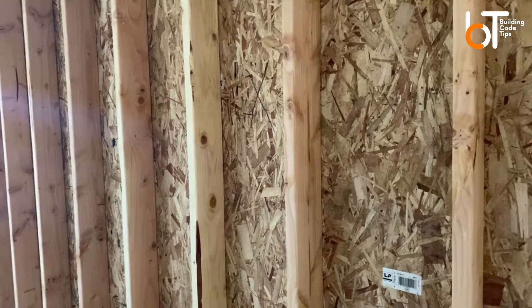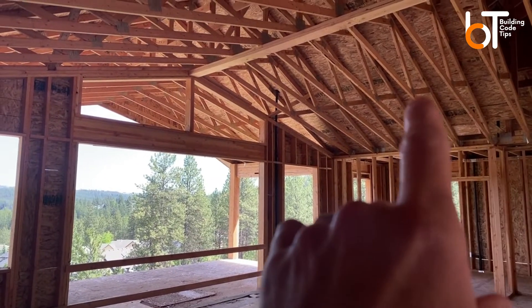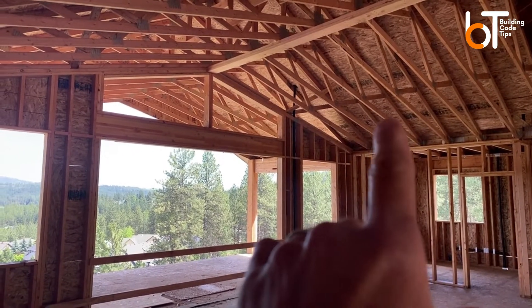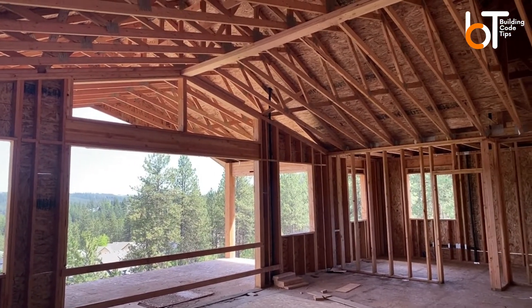Let's hop upstairs and I'll show you trusses as well. So here I'm upstairs now in the same house, and you can see all these trusses right here. These are engineered trusses, but even if they were rafters — a rafter is a 2x material like a 2x10 — they would usually end up being 24 inches on center. So it's important to think about your on centers in regards to structural components and insulation. You don't want to have 10 inch on centers and then 16 and be all over the place.